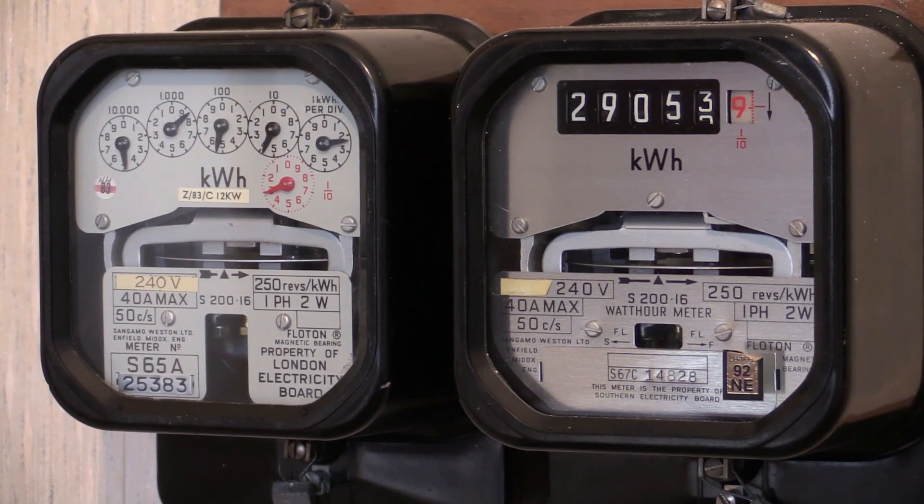Zooming in on them, we can see the differences in the readouts. The left-hand one has clock dials and can be a little tricky to read — it takes a little practice — whereas the one on the right has a straight row of number readouts and is much easier to read.